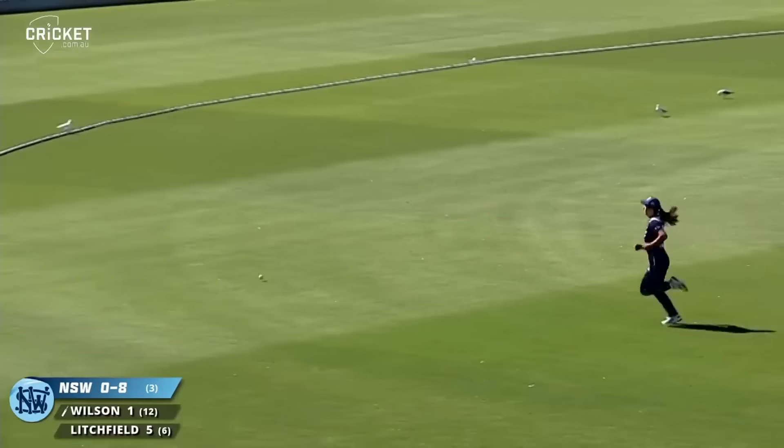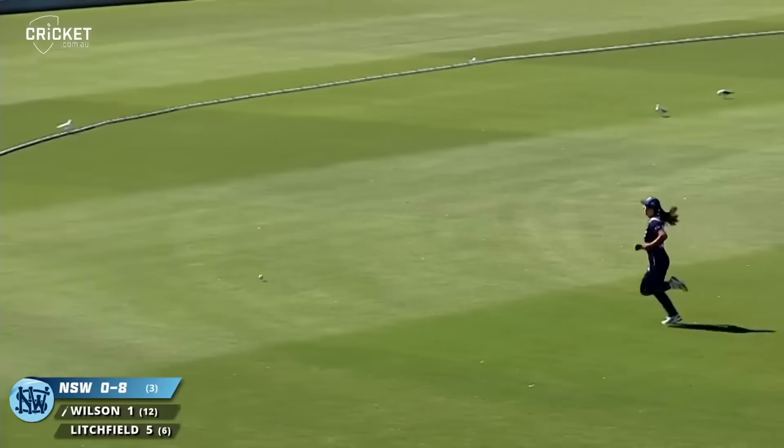That's hit beautifully through cover as well, slightly over pitched. Wilson all over it and that's four — the rope is in a fairway here.